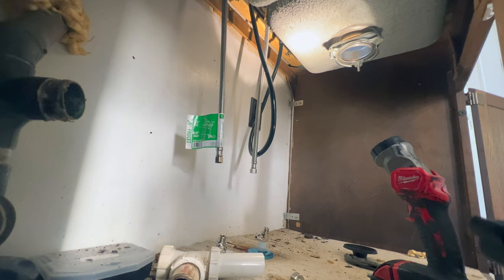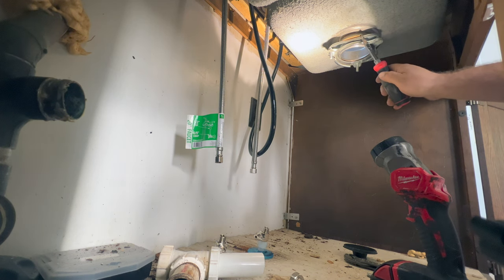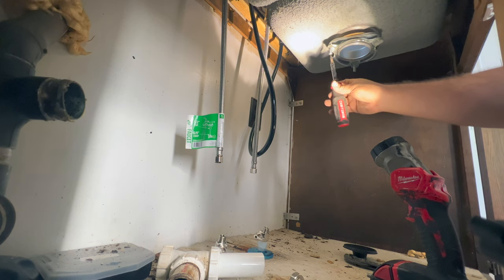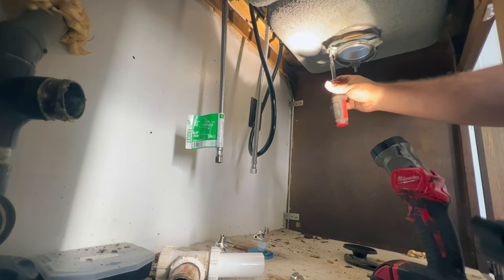In true Handy Jeff fashion, I completely forgot to hit the record button, so we have to re-record this. I had to put it back together. We've got to take this out, take this off. All you need is a screwdriver.